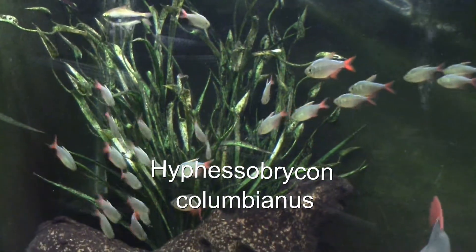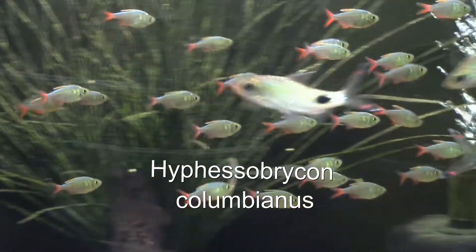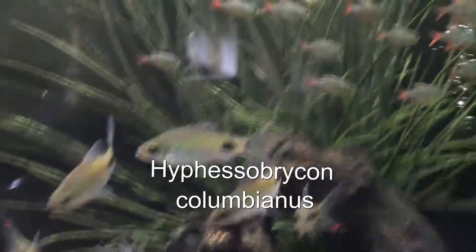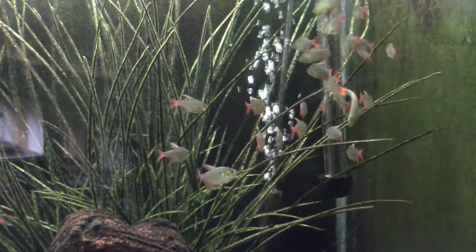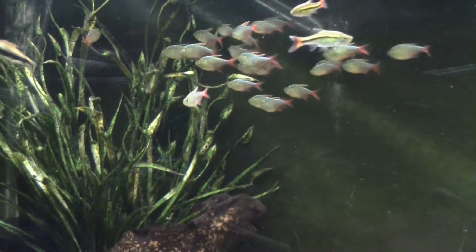The scientific name for this fish — I'm probably going to butcher it — is Hyphessobrycon columbianus. Anyway, it comes from Colombia. There are actually a couple of other members of that genus, though I'm not a hundred percent sure what they are — I haven't done that research yet.